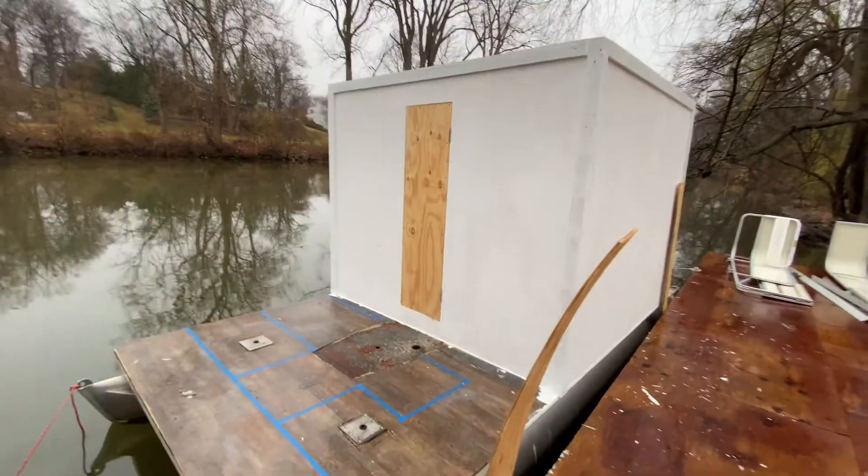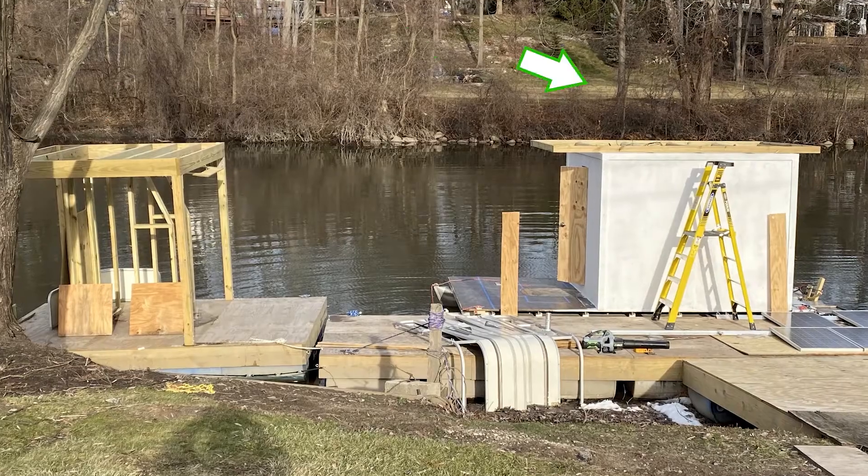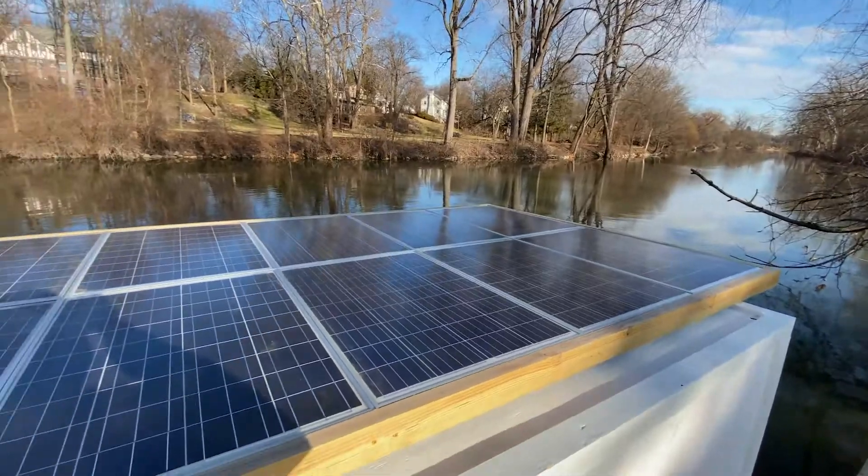We needed to move our solar panels from our barrel boat to the top of the cabin on our new pontoon houseboat. We also got two more upgrades for the boat, so stick around to the end of the video.